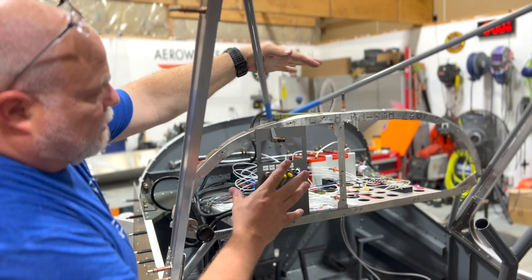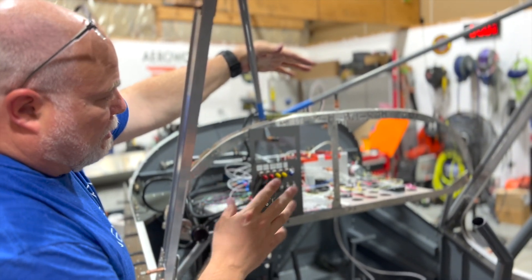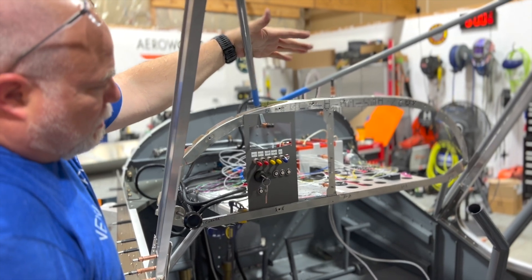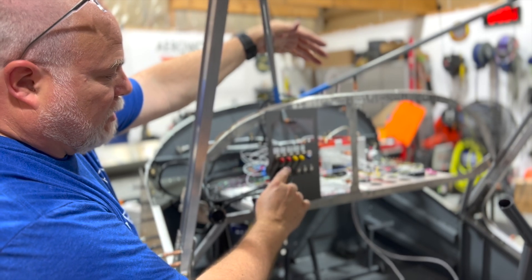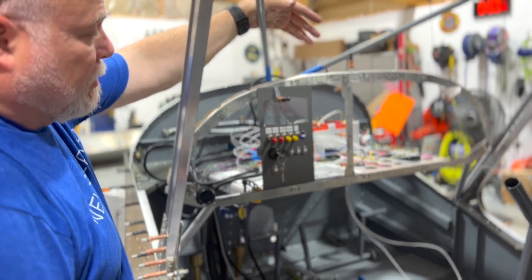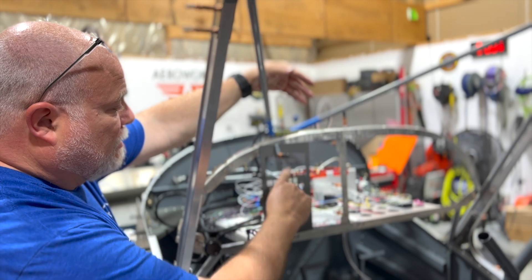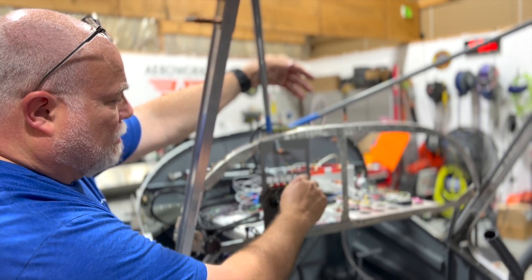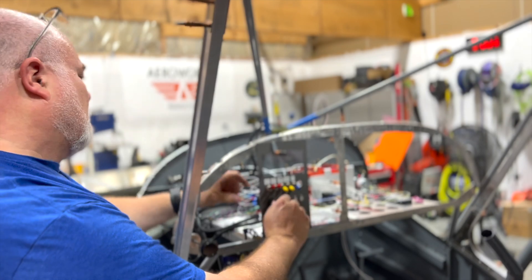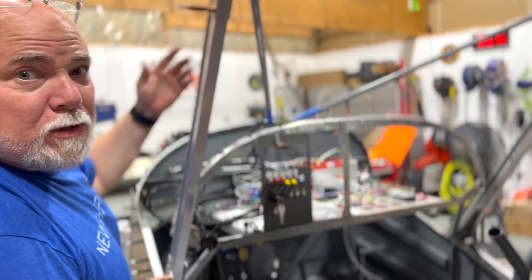We've got our temporary startup rig all wired up — fuel pumps wired, batteries wired, ignition wired. We've got battery one and two; we should hear the solenoids pop and the batteries come on. Battery one — good sign. Battery two — good sign. Pump two — confirmed. We're going to crank the engine; it's not going to start without fuel yet, but at least we'll know if it works. Now we're ready for fuel.